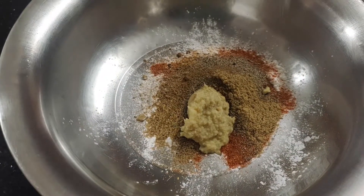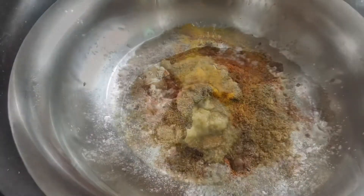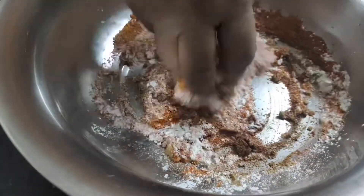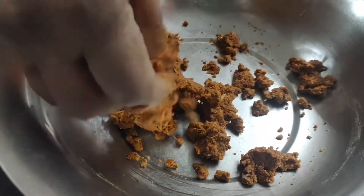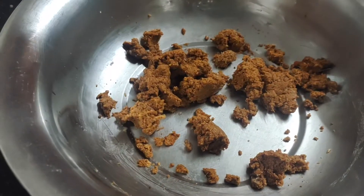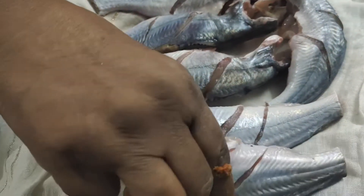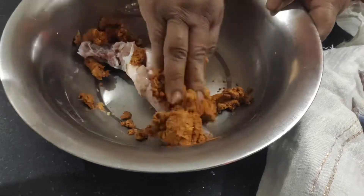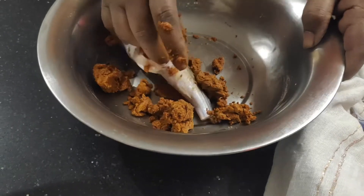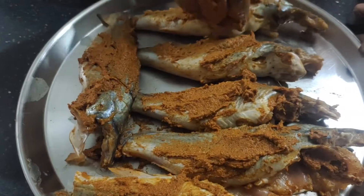Once you add a soy paste, add 1 teaspoon to the soy paste. Let's take 10 minutes with the pan. Let's cut it to the pot at 10 minutes. Let's add the pan and cut it.